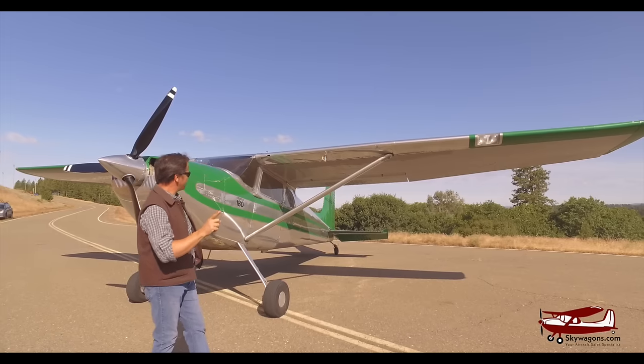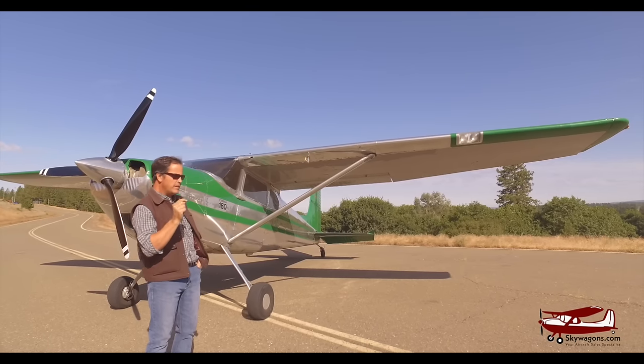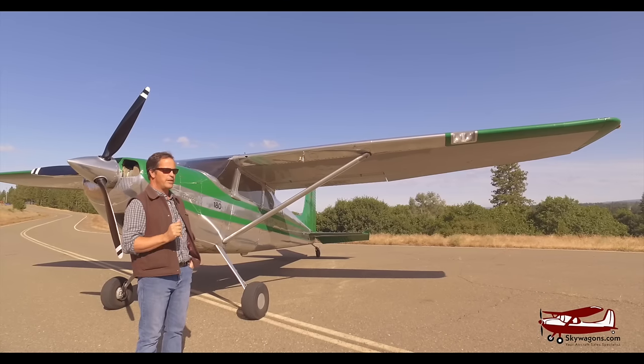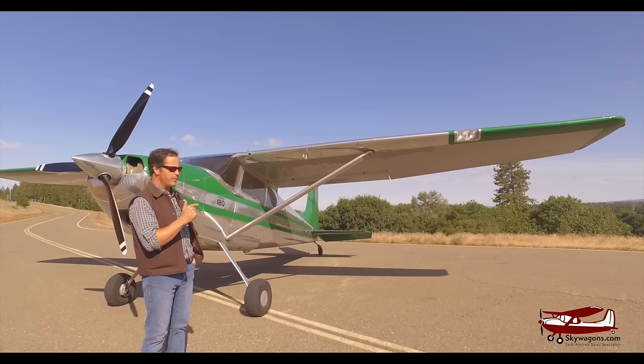We're going to have a quick look at it around the outside, around the inside, and then we're going to fly it. And then we're going to do a little bit of a controversial subject — not religion, not politics — but wheel landings and three points. I'll do a bit of each and talk about each, but quickly first let's have a look at the plane.